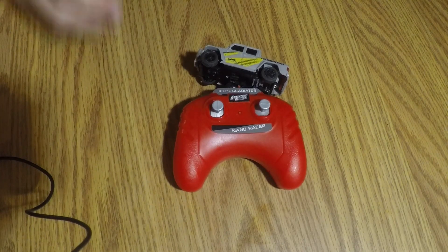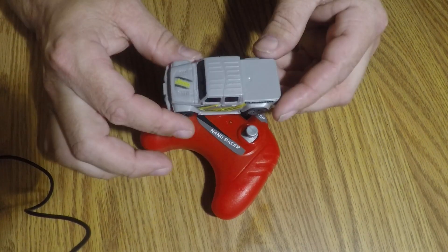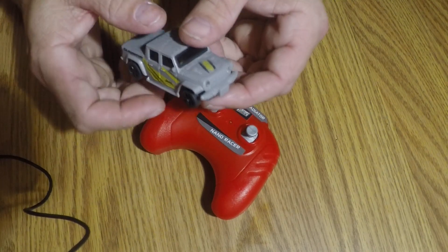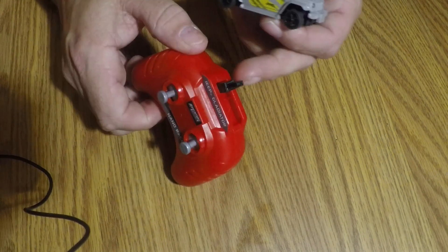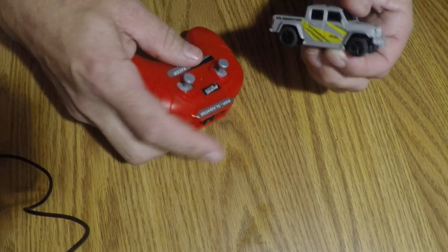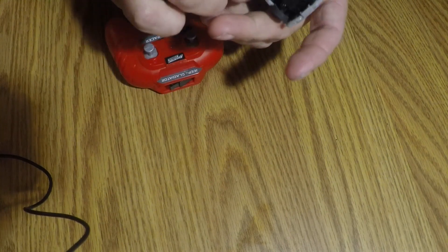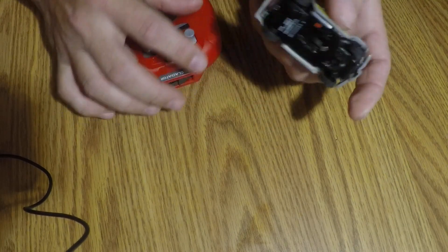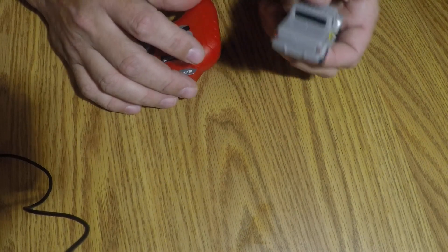Here we have a little truck — it is pretty detailed for a little ten-dollar RC car. It's got headlights, it's got taillights, and you charge it on the port on top. When you turn it on, you've got headlights and reverse lights — well, tail lights that work in the reverse position.